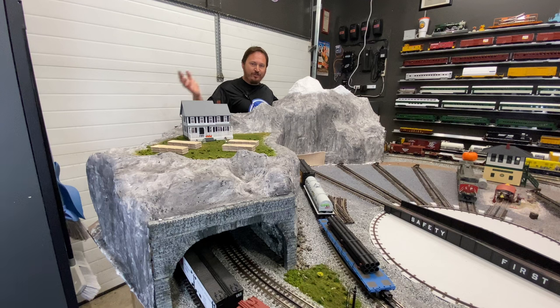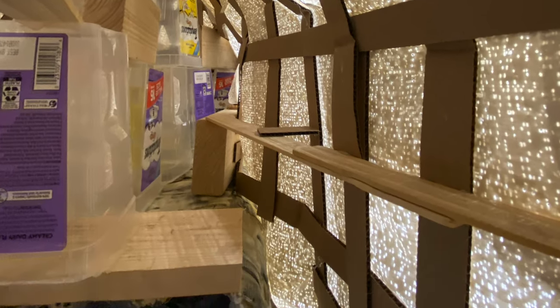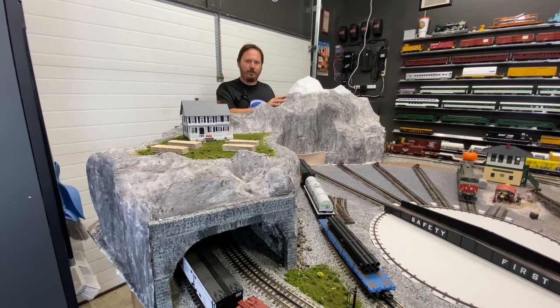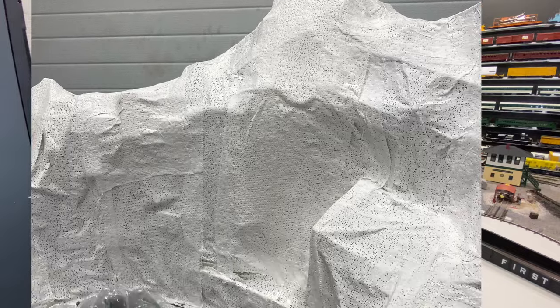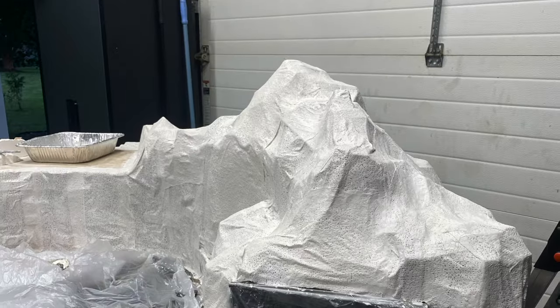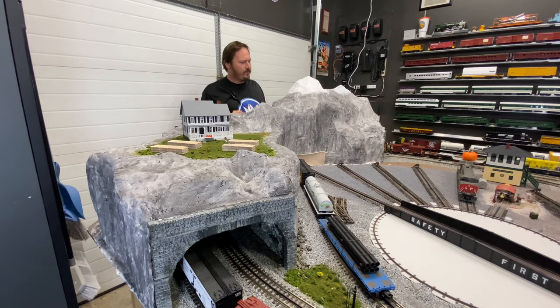One of the biggest changes is literally the biggest — the mountain has taken shape. This actually went together pretty easily over a weekend, pretty recently. For this one, I used the interwoven cardboard method and some plaster cloth. So far it's pretty solid. I can pretty much jiggle the layout by pushing on that mountain and it holds up. I'm pretty happy how it turned out. After the plaster cloth, I put on primer, which allowed me to do some weathering as far as the gray tones in the mountain.